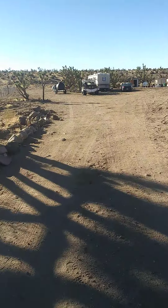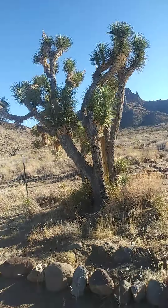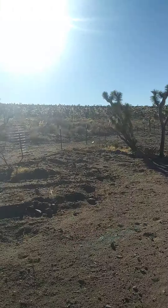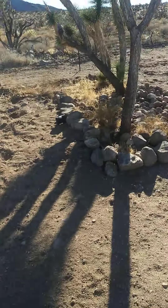I got to move all these rocks that are set here. This is a nice little spot, kind of like what I started doing here. Rocks — and hey, now I got the truck so I just throw the rocks in the back of the truck.